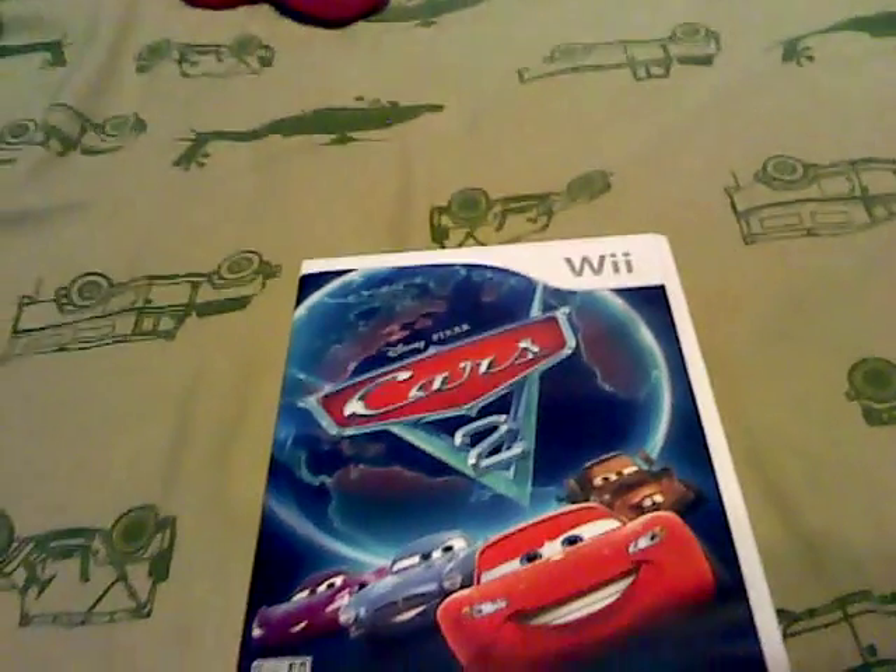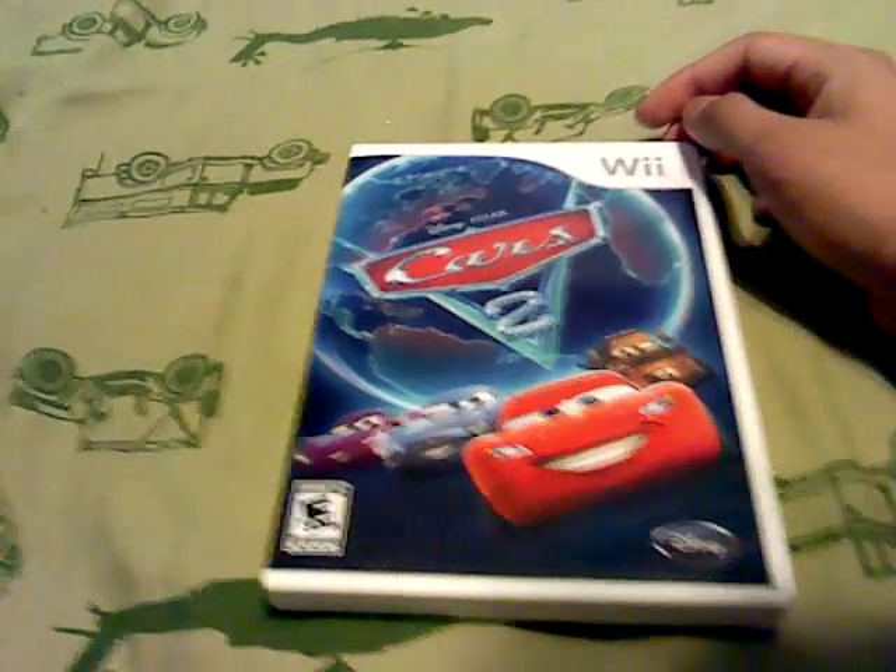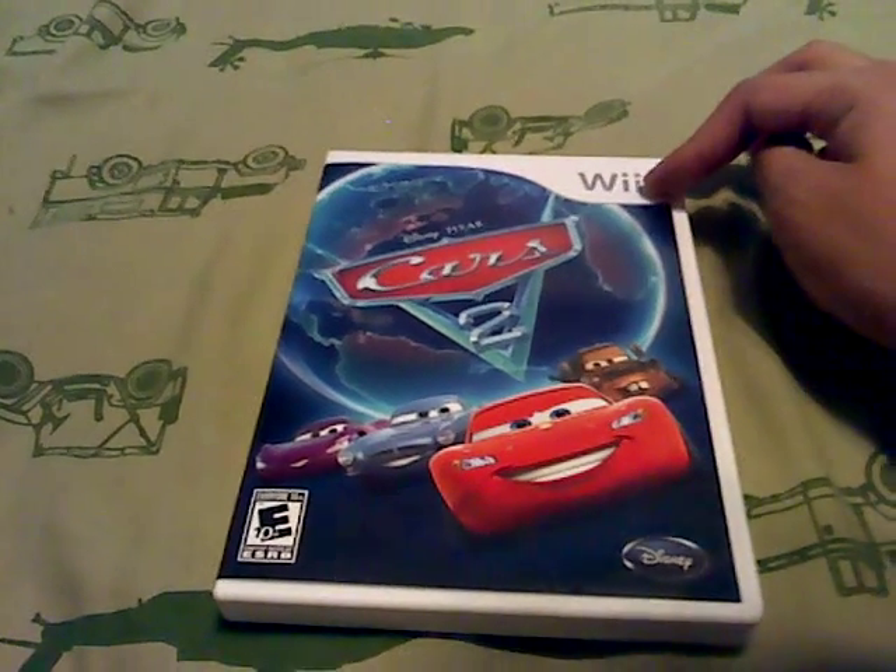Hey everyone, this is OscarTheMovieGuyDee, and today I'm here to give you my unboxing of the new Nintendo Wii video game called Disney Pixar's Cars 2 for the Nintendo Wii.